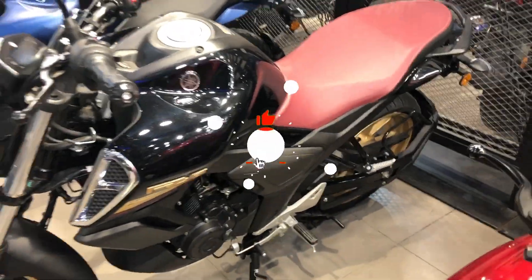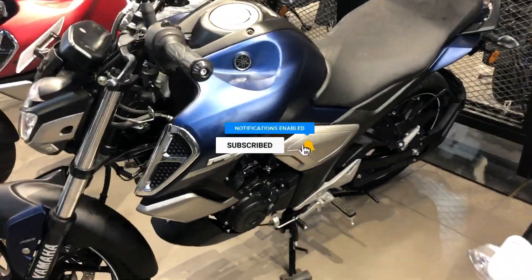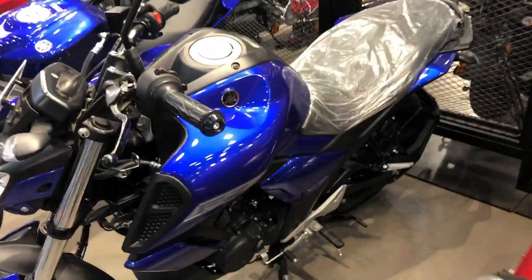I hope you liked the video. If you liked the video, please like it. Comment and tell me which color you prefer. If you are new to the channel, please subscribe. We will see more bikes-related content. Thank you so much guys.